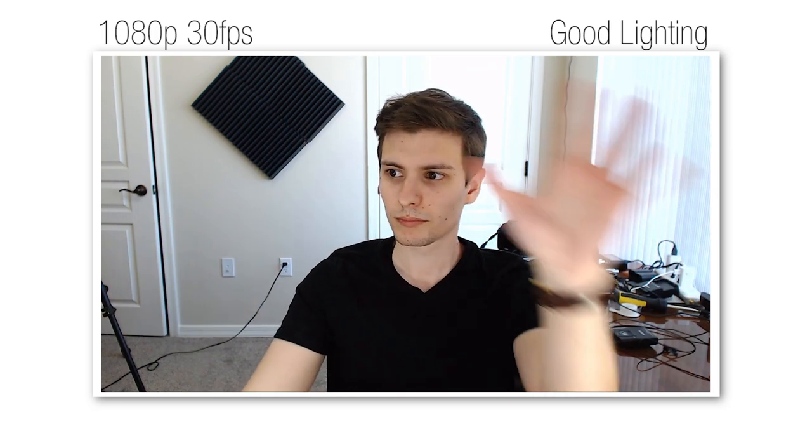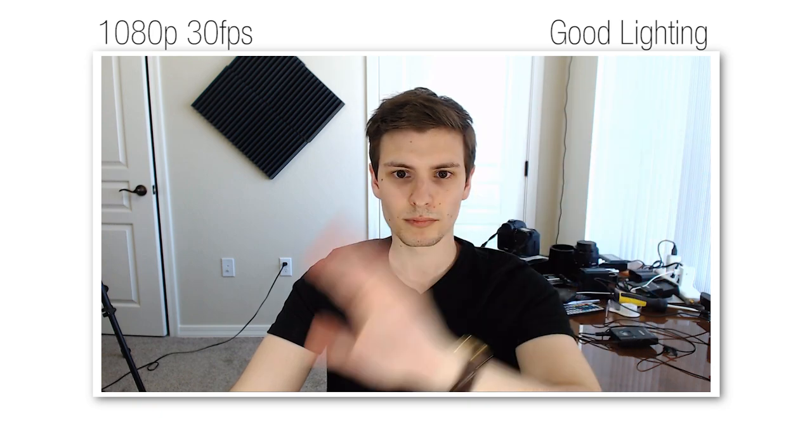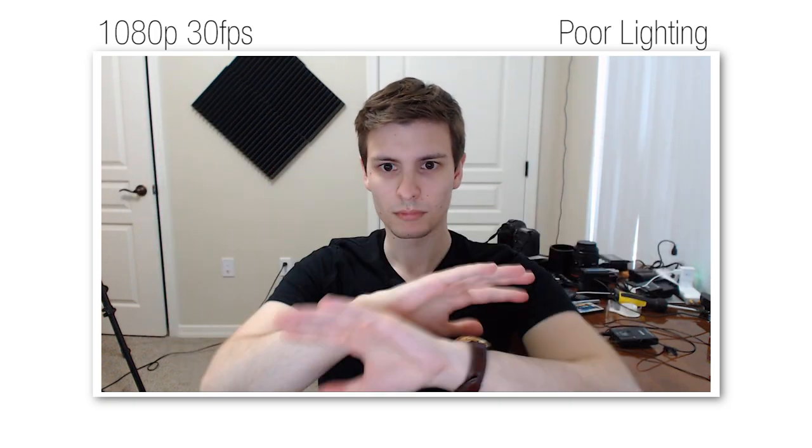Next let's talk about video quality, which is arguably the most important part. I found the video quality to be quite excellent, especially for a webcam. At 1080p it's surprisingly sharp and has very little noise in normal lighting conditions, and it looks especially good if you turn up the sharpness a little higher than the default. Even in sub-optimal lighting conditions, the noise is almost unnoticeable. Also, unlike its predecessor, this webcam seems to easily hold a constant 30fps.